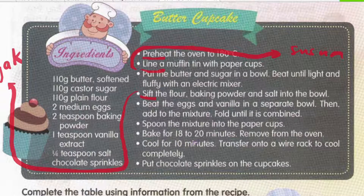Bake for 18 to 20 minutes, then remove from the oven. Bakar selama 18 hingga 20 minit, lepas tu keluarkan daripada oven. Cool for 10 minutes — sejukkan selama 10 minit. Transfer onto a wire rack to cool completely — alihkan atas wire rack untuk bagi dia sejuk secara sepenuhnya. Finally, put chocolate sprinkles on the cupcakes.